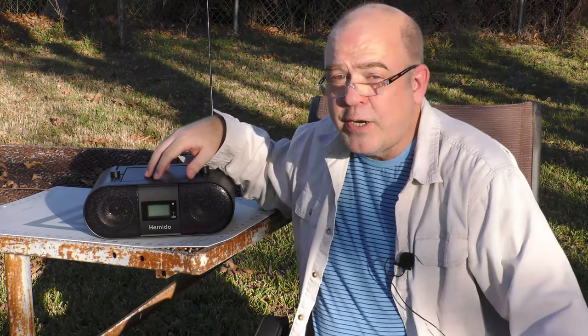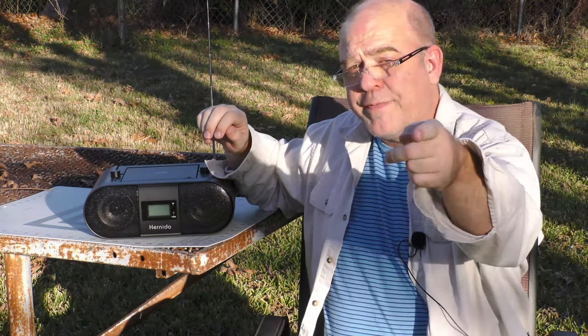I'll have the full review of the Hernito Boombox coming up on Thrifty AV.